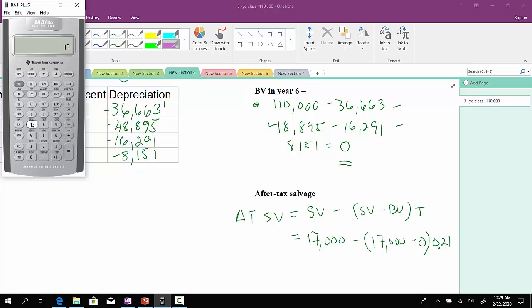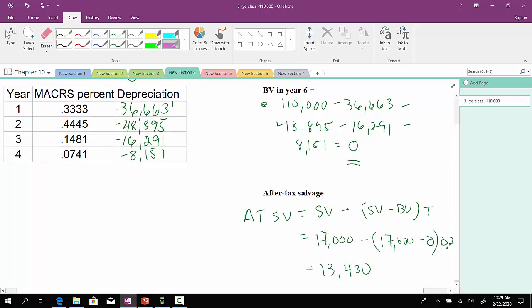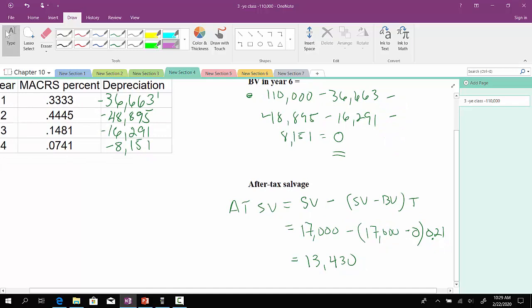So in this case, $17,000 less — we know that $17,000 minus zero is just $17,000 — so we simply multiply that by 0.21, and that should equal $13,430. Because this thing had no book value by the end of year six, there's going to be a tax effect when we compute the after-tax salvage value. So the after-tax salvage value would be $13,430.